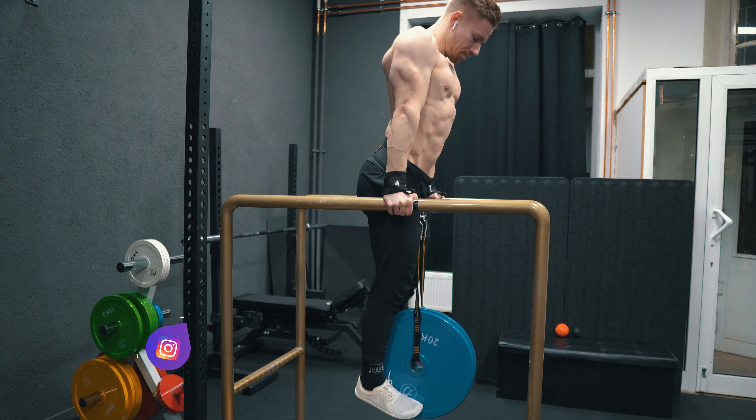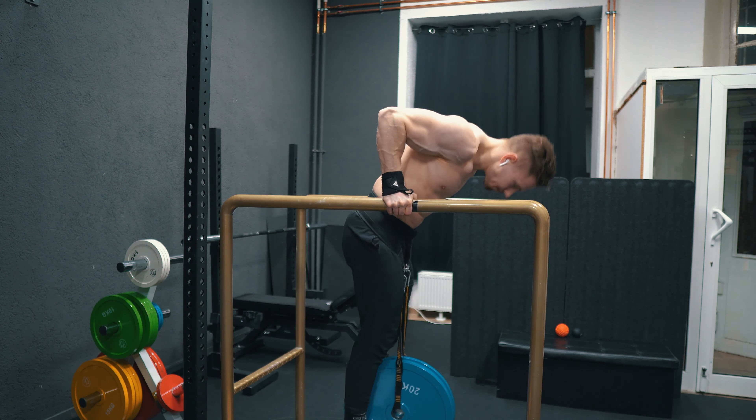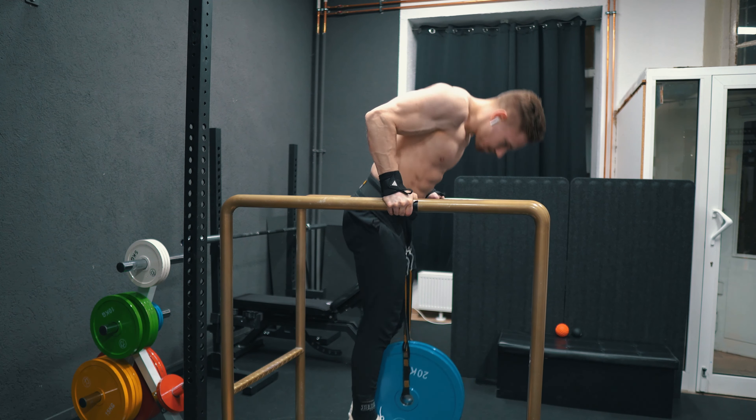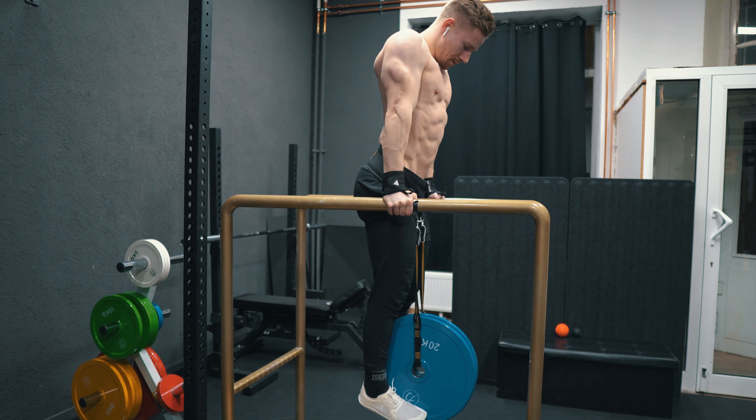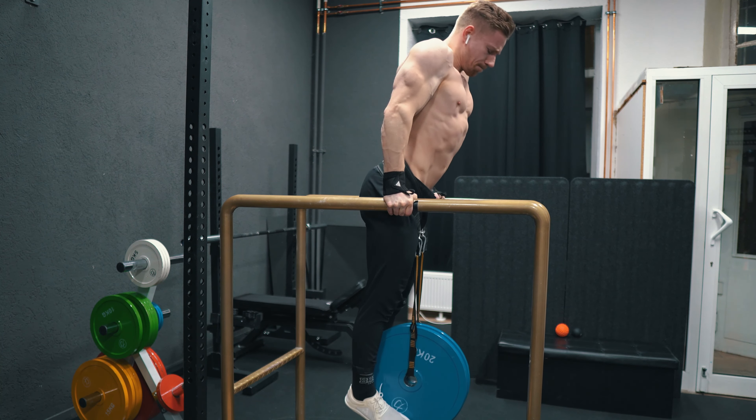I did four sets of chin-up singles at 80% estimated one rep max, combined with a triple of a 5kg muscle-up. As I haven't done this movement in a long time, I needed to start low.